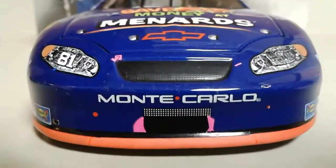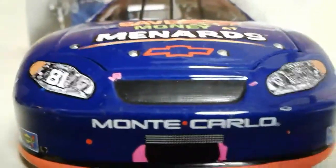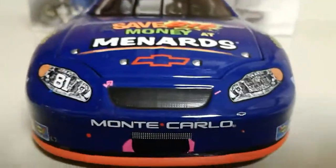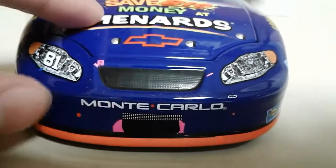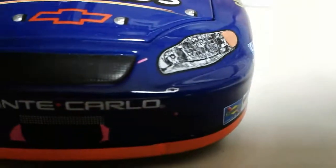There's the front end — of course we have grille tape, which looks pretty good. They started doing this around 2004 when they actually started having grille decals with tape over it. Looks pretty nice. We got Monte Carlo and a little Chevrolet bowtie right there.